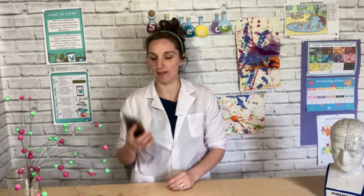Welcome to STEM Club. In this week's video, we're— oh, sorry, excuse me. Oh, it's Chrissy. Hi, Chrissy.